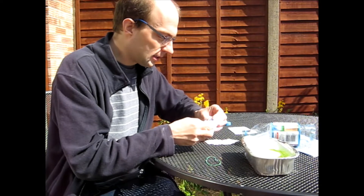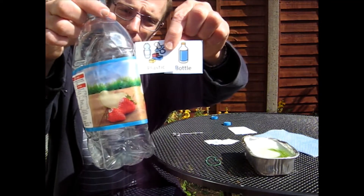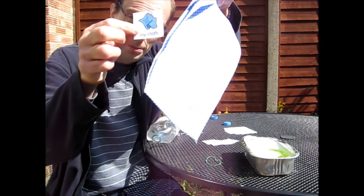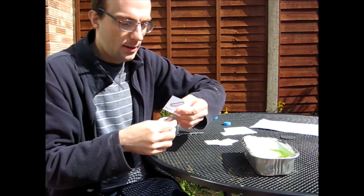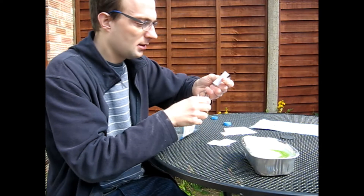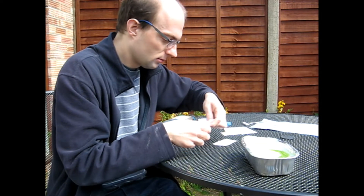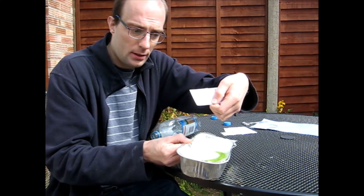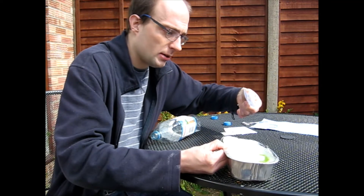To make our bubble sock we first need a plastic bottle. Then we need a j-cloth. An elastic band. Scissors — careful with the scissors obviously. And soapy water in the tray. For the adults, we do need quite a lot of soap in the water.